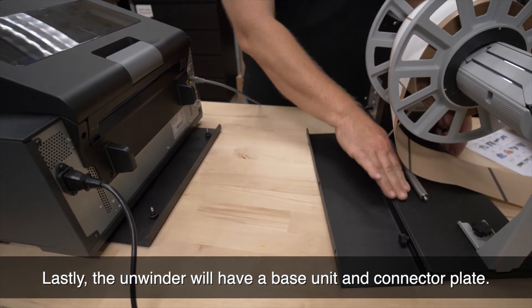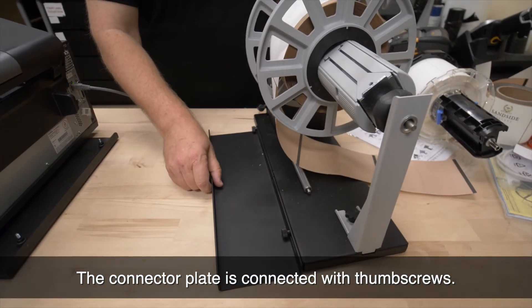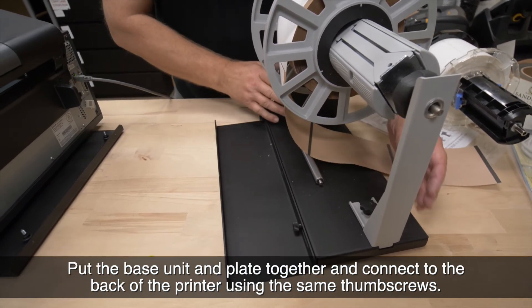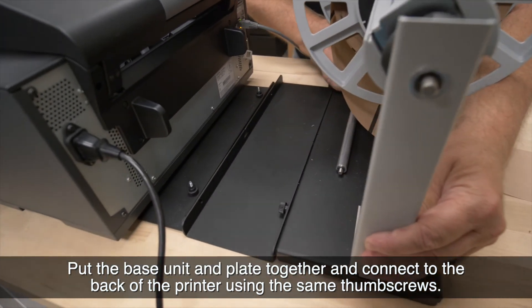Lastly, the unwinder will have a base unit and connector plate. The connector plate is connected with thumb screws. Put the base unit and plate together and connect to the back of the printer using the same thumb screws.